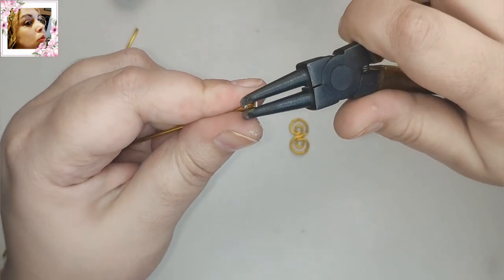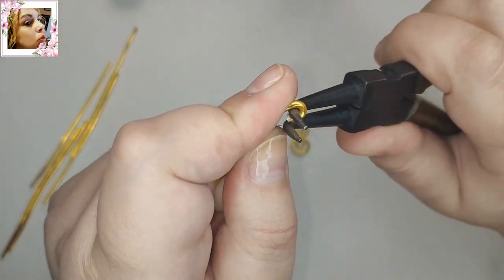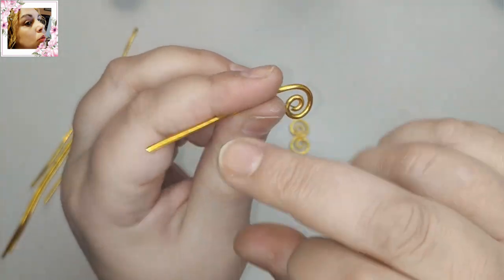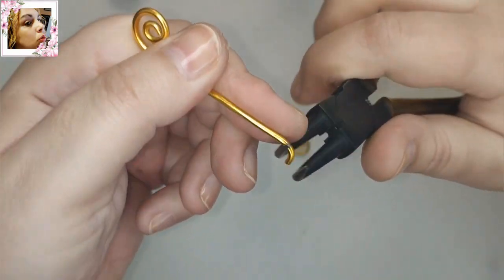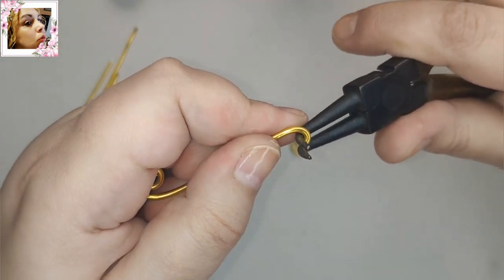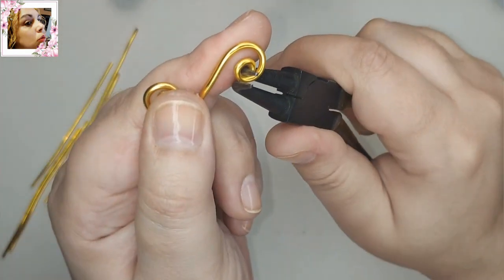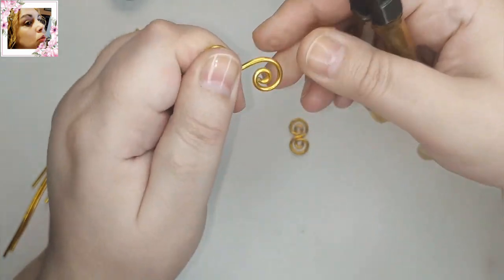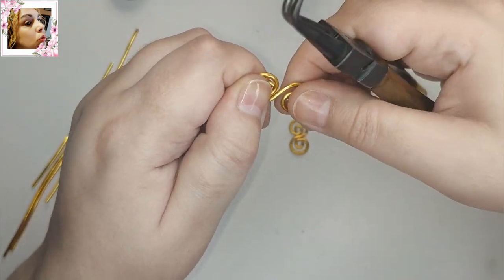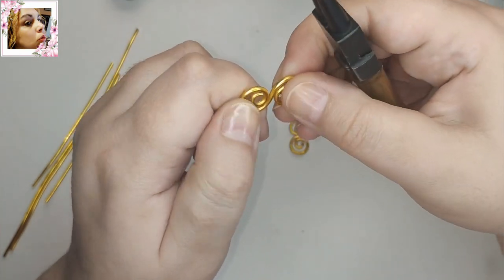Vamos a hacer más usando de nuevo el codo del alicate. Esto va a hacer que la pieza quede mucho más fuerte y que tenga un aspecto rústico porque le va a dejar marca. Así es como va a quedar nuestra pieza — queda un pelín cuadrada y tiene la marquita del alicate. Ya tenemos aquí ahora en la otra dirección.